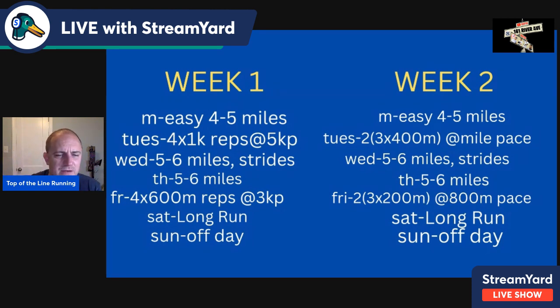You'll see a similar pattern. Developing a pattern of consistency is very important in training — it gives you a chance to adapt. That's why we do this.